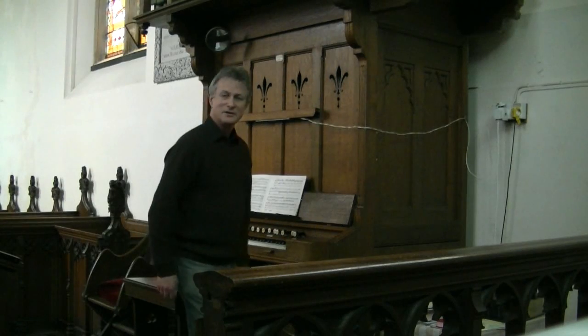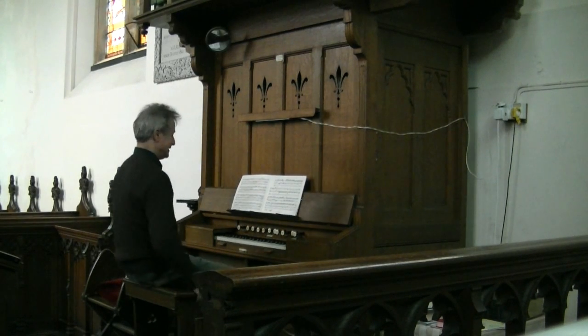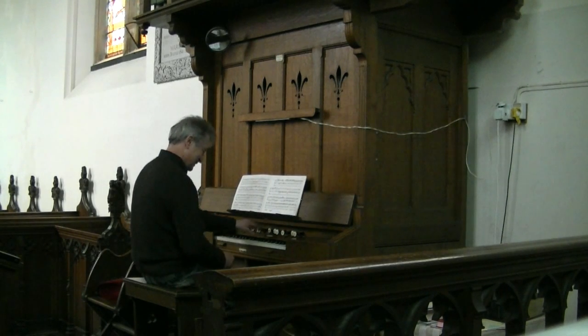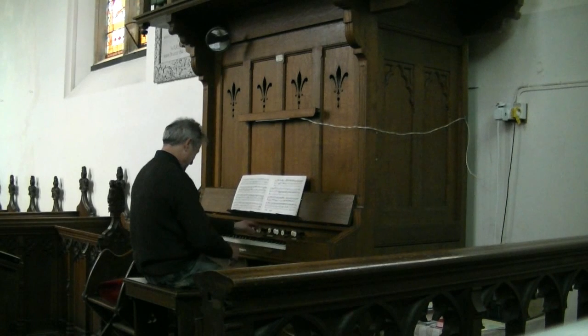Let's try playing one of the little Bach short pieces to demonstrate these sounds, so you'll have a listen to these sounds.